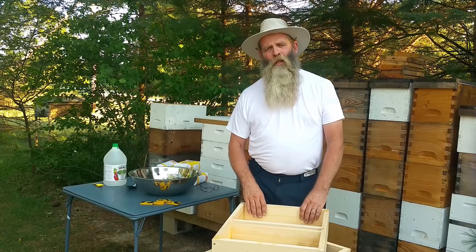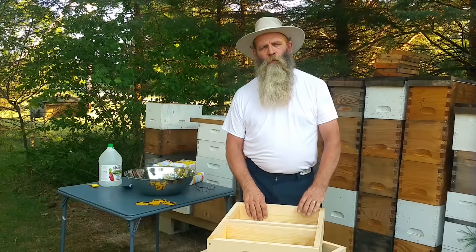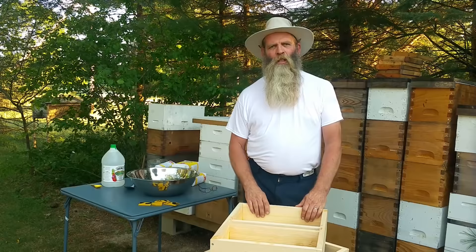Varroa mites are still the number one killer of our bees. If they go into the winter with a varroa mite problem, they'll most likely not make it till spring. So one of the things you're going to want to do is check varroa counts and treat however you feel is best for you. I use the oxalic acid vaporizers and I've had really good luck with them. They claim that they have a hundred percent kill if they're done properly, so that's another thing you need to look into.